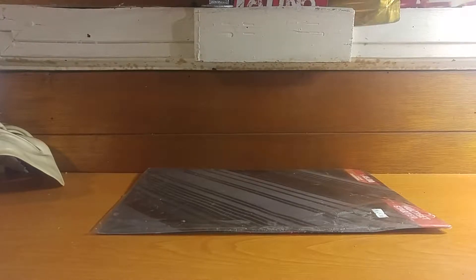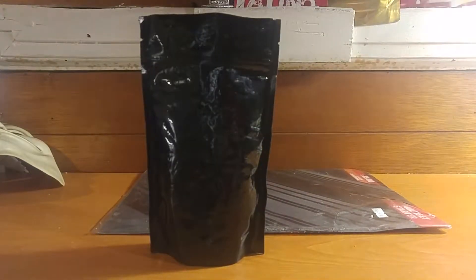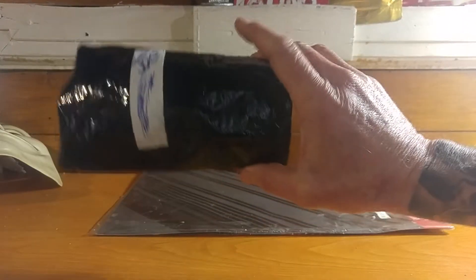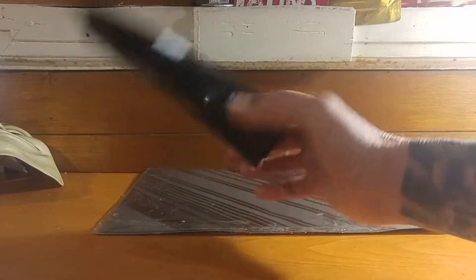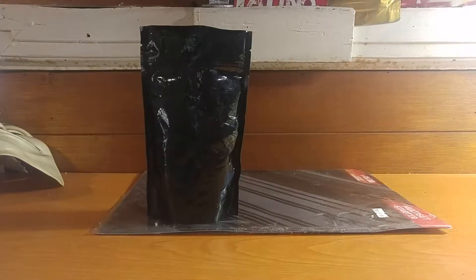Hey, what's up everybody, welcome to yet another thrift store prepper video that maybe five people are gonna watch, best-case scenario. Let's move straight on and look into today's video. What we're gonna be doing today is we're gonna be making some oatmeal in one of my recycled mylar bags. You know by now that this is becoming part of the theme — something we love at the thrift store prepper are these mylar bags, and today we're gonna show you how we can make oatmeal in them.